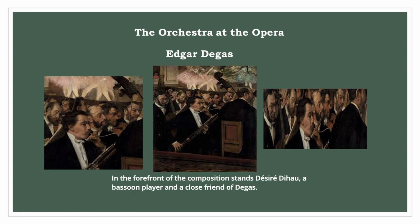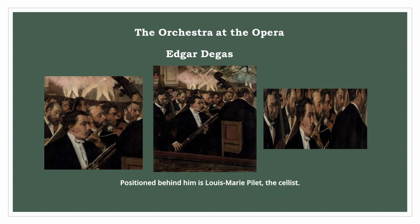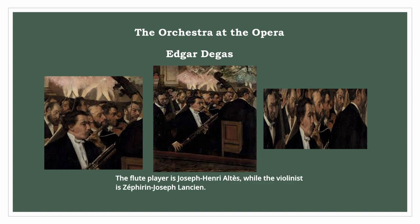In the forefront of the composition stands Desiree D'O, a bassoon player and a close friend of Degas. Positioned behind him is Louis-Marie Palais, the cellist. The flute player is Joseph Henri Altus, while the violinist is Zephyran Zosif Lancian. Achille Henri-Victor Gouffet, the seated musician with his back to the audience, plays the double bass.